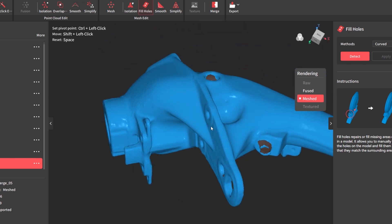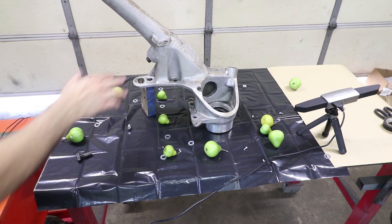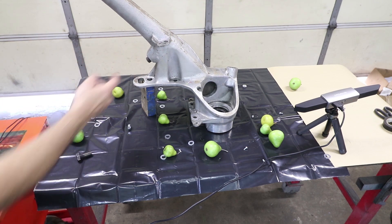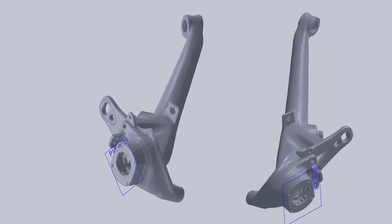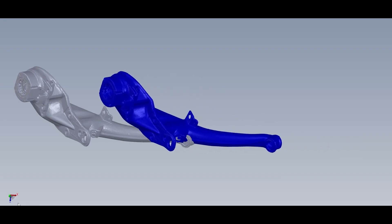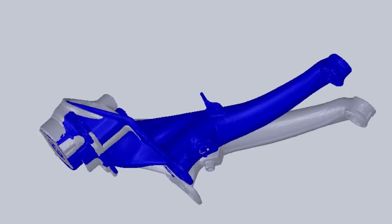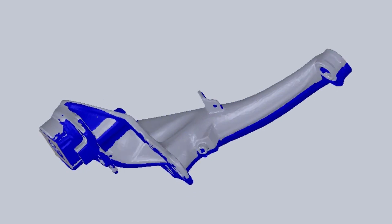The worst part is this area right here where it's a steel boss. If I had sprayed that silver or put some scanning spray on it, that would have come out really nice, but this area is not important to me so we just ignore it. I was able to scan both sides and flip one of them, superimposing it on top of the other side. This is a great way to compare left and right — even though they're opposite-handed — to see if there are any disparities.